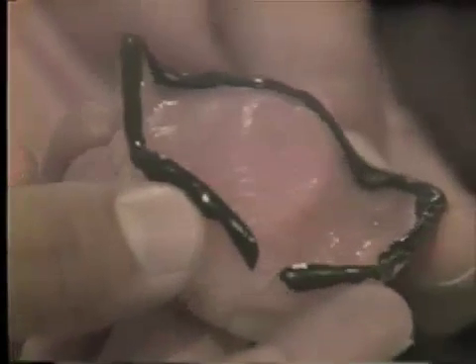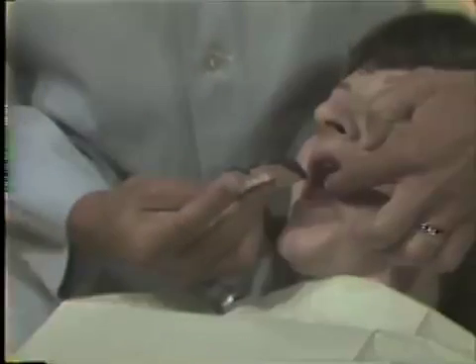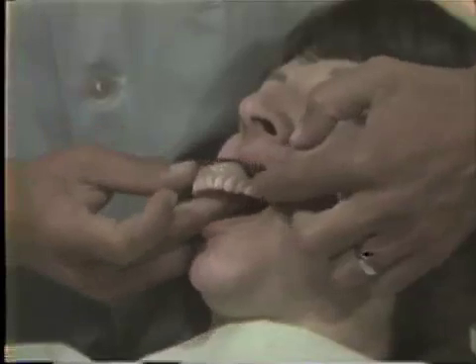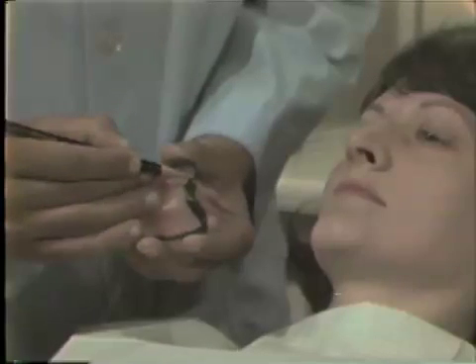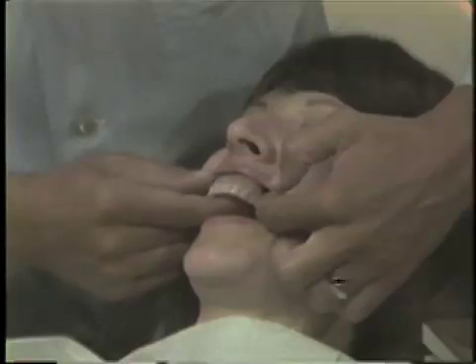The borders of the denture should be examined in the patient's mouth. Any borders that are short should be border molded with compound and checked again in the patient's mouth. The posterior border of the denture deserves special attention. This border should be checked with the indelible pencil.